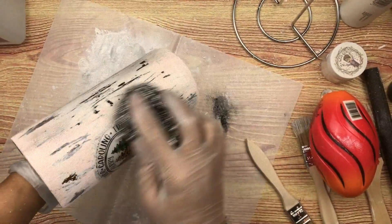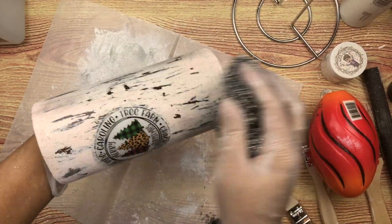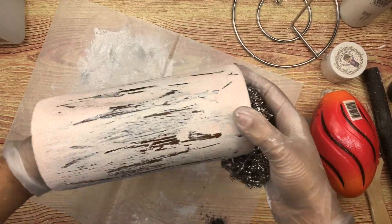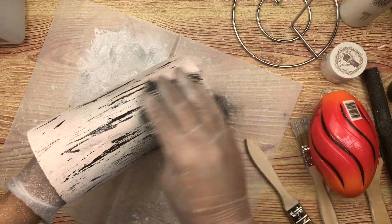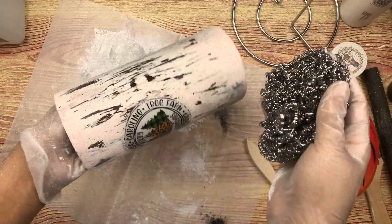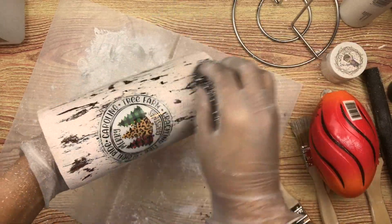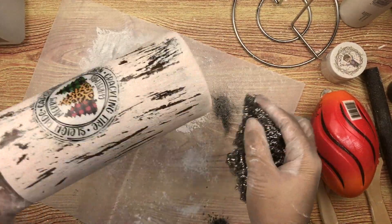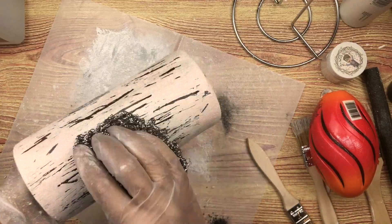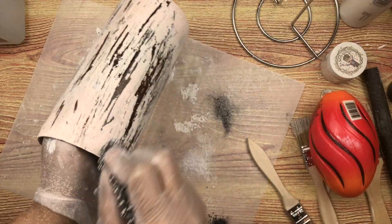Now I'm going to go in with the steel pad to distress it even more and just go all around the tumbler and scratch it up a little bit more in some of the areas I want to look more distressed. Remember, this is abstract art — no two tumblers will ever be the same because we're blending different shapes, colors, and textures, trying to create an effect that will never be duplicated again. That's one of the fun things about tumbler making.